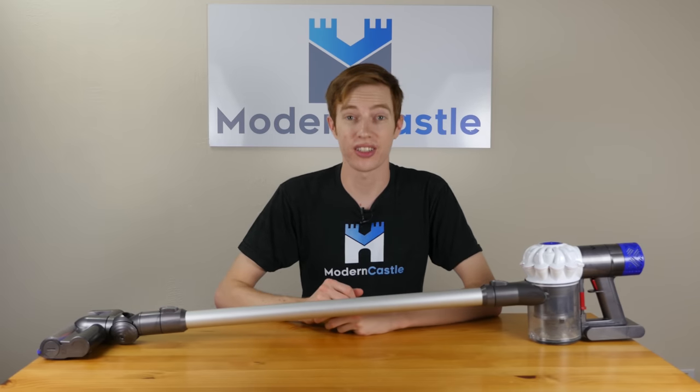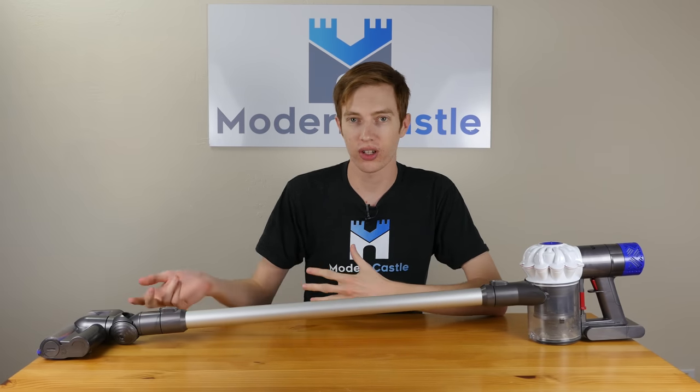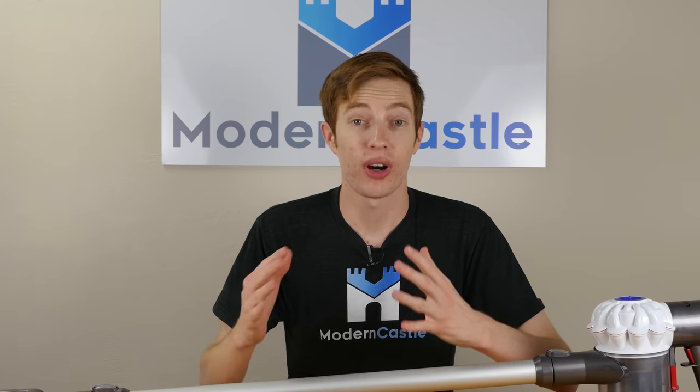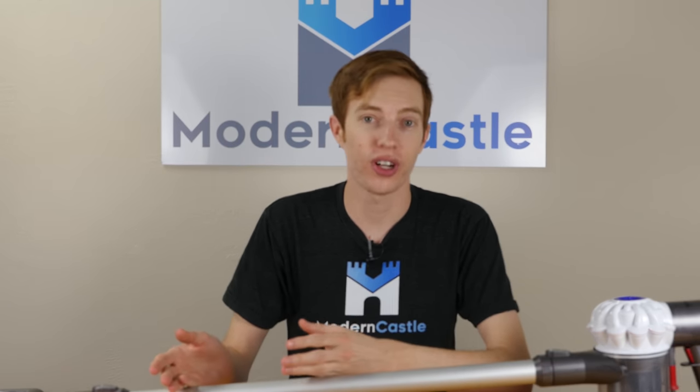Overall usability on the Dyson V6 is quite good. Setup was quick and easy — simply charge it, attach the head, and you're good to go. Perhaps the best part about this vacuum is the convenience factor. It's the type of vacuum you can just grab and go. It's cordless, it's lightweight, it's easy to maneuver — really just an easy to use vacuum cleaner.